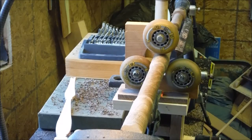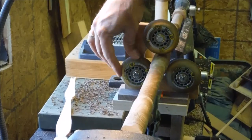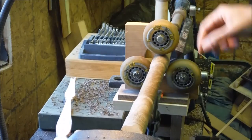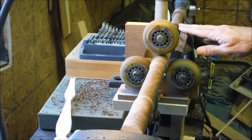To address that problem, I made this homemade brace for the middle — just some rollerblade wheels bolted on this jig — and that'll hold it steady in the middle while I'm working on either side of it.